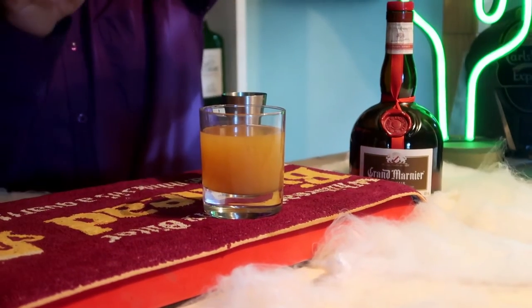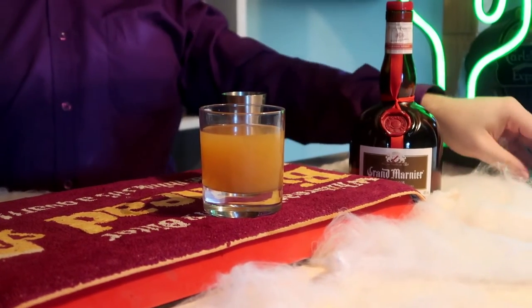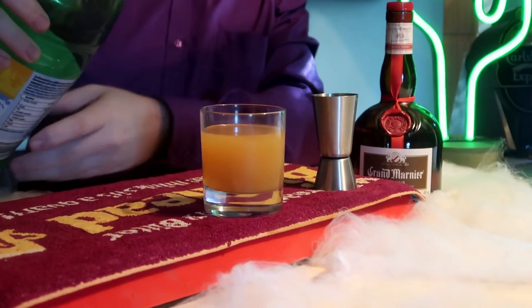Top it up with tropical soda — the tropical soda I'm actually using. You can use ginger ale if you've got any, or lemonade, any soda really, but we're using tropical soda.